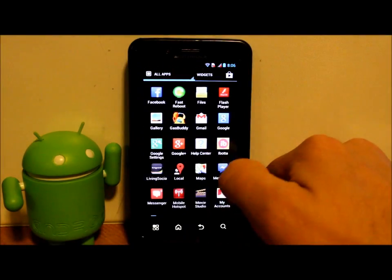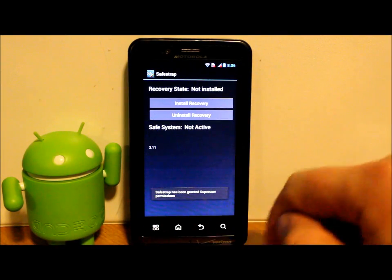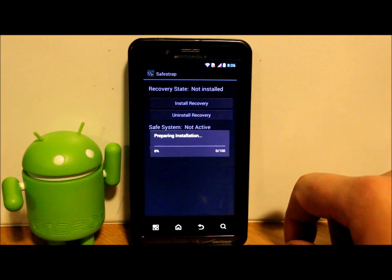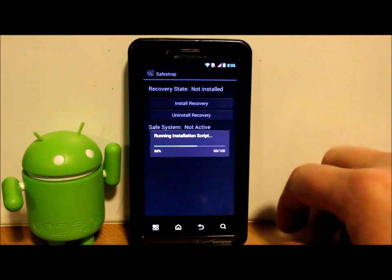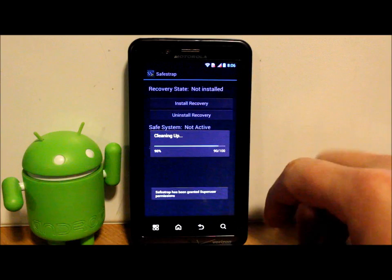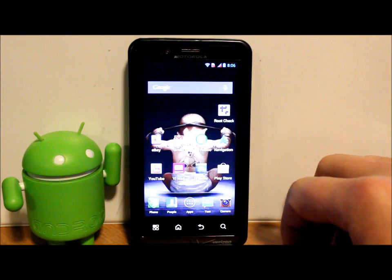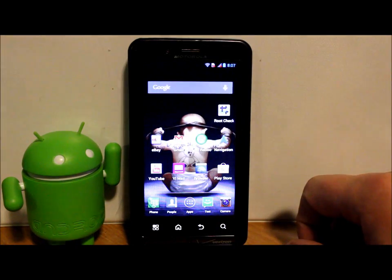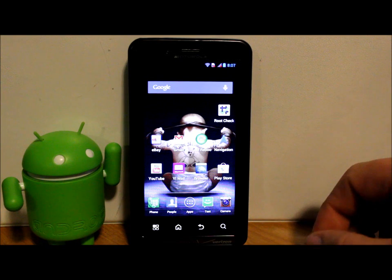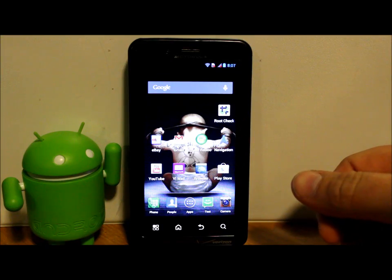Lastly, go to Safe Strap — it will request SuperUser access, grant it — and hit Install Recovery. It will clean up and grant SuperUser permission. Done — Safe Strap is installed. You now have Jelly Bean, root access, and Safe Strap back. Hope you guys liked the tutorial. Check out rootjunkie.com, follow me on Facebook or Twitter, and we'll catch you next time. Thanks for watching.